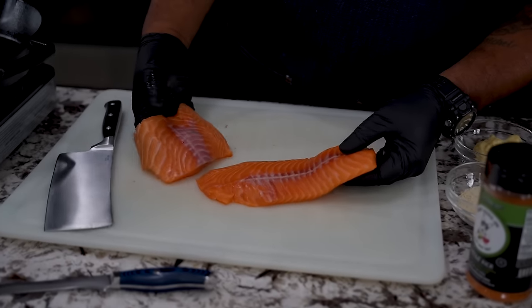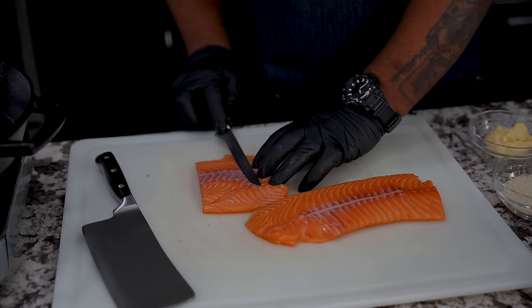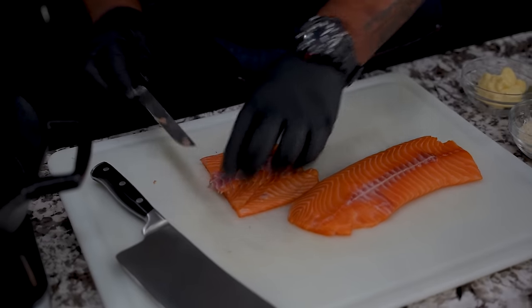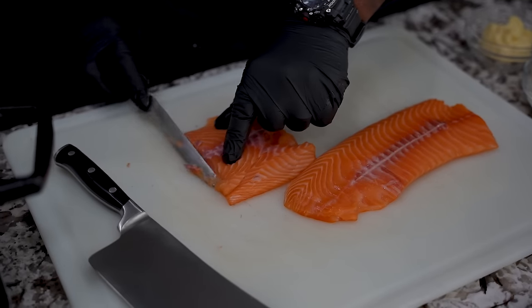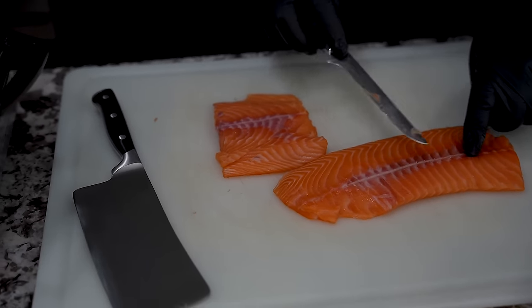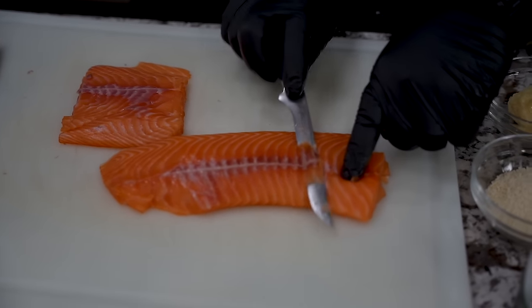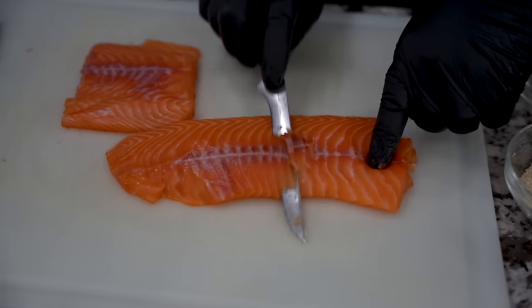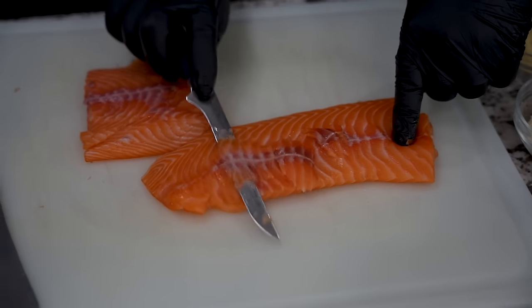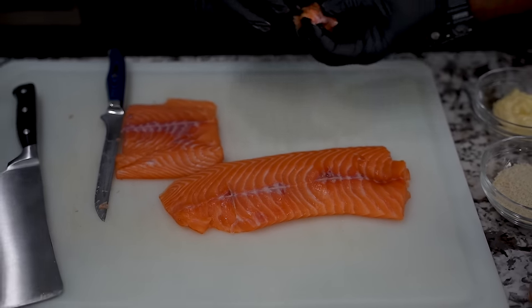After getting the skin off, you guys might not know this, but I'm a fisherman. Used to catch a lot of barracuda. A lot of people say it's kind of like a trashy fish, but I found a way to cook it. It has like a little red line on it — I would always just cut that out, then broil it and it would just come out so good. I'm just going this extra step in case you guys see it and feel like you want to take it out.